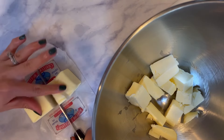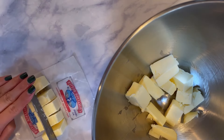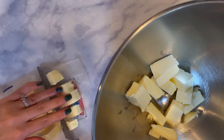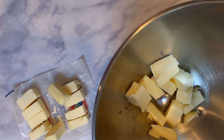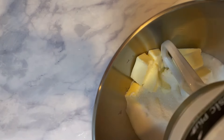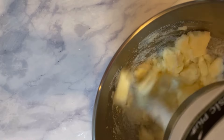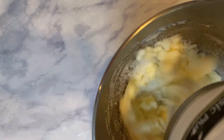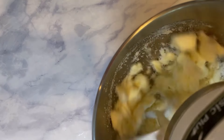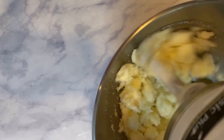In my stand mixer I am putting in one cup of cold salted butter that I have cut into cubes. We are going to make the sugar cookie recipe first because we want these to cool before we frost them. I'm also mixing in one cup of granulated white sugar. You are going to mix that on high speed until it's completely creamed together.